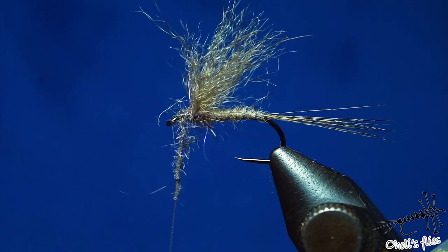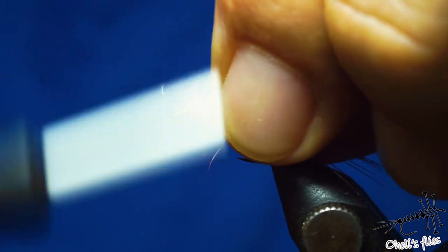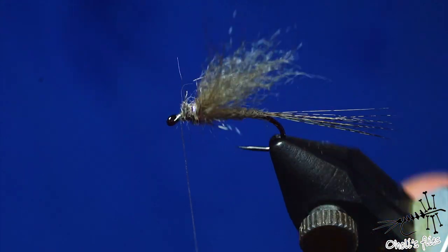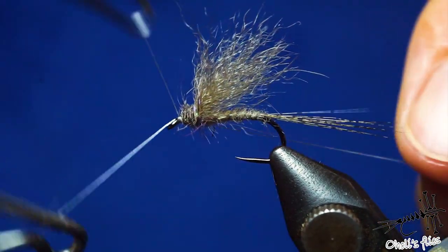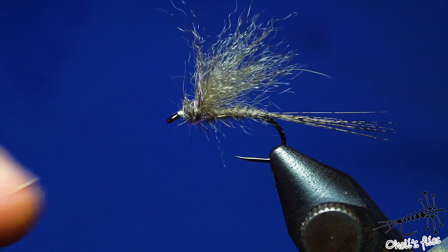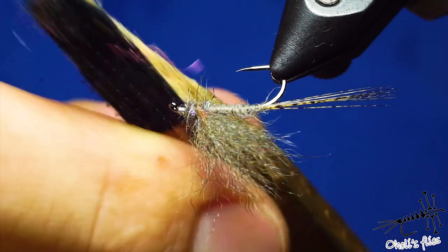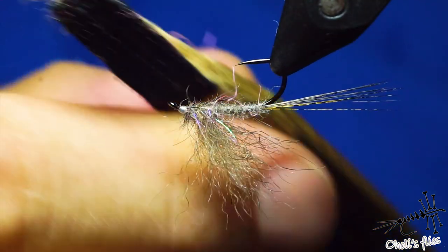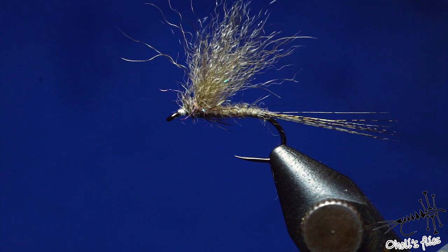You can add some legs or soft hackle if you like — it's not necessary because that's an extra step, though it will add movement. Since you're using this in very rough water, it's not critical to have everything done perfectly. Finish with a whip finish once or twice — I like to do it twice — then cut everything off. If you're bothered by the white head, you can just use any permanent marker and color it, then scrub out those legs.